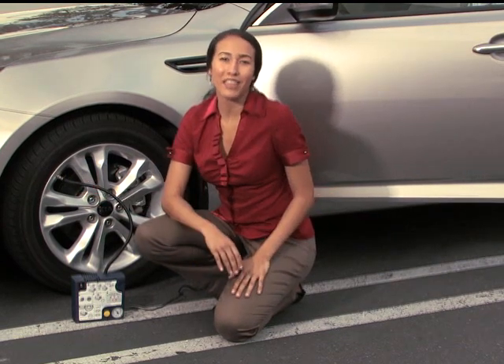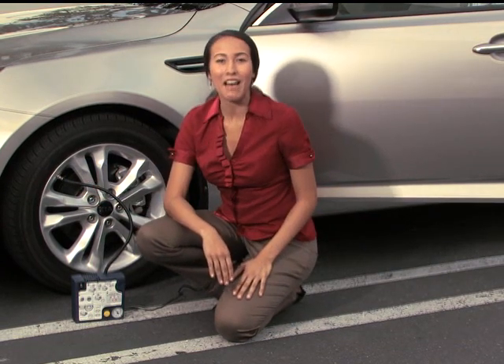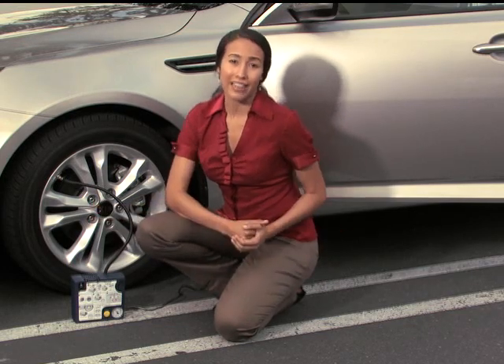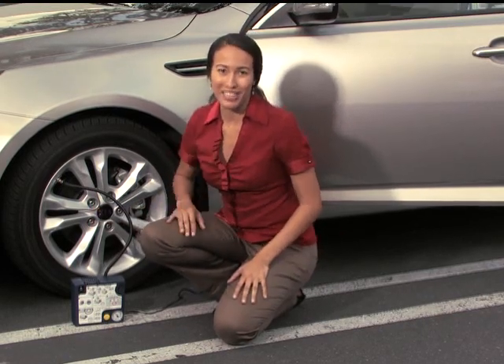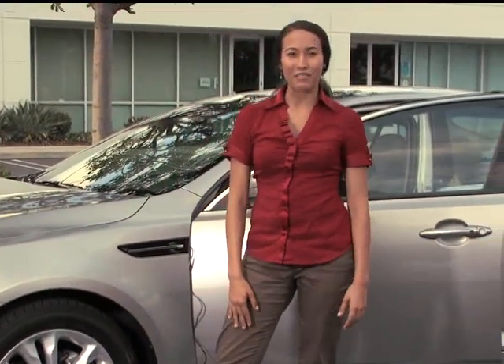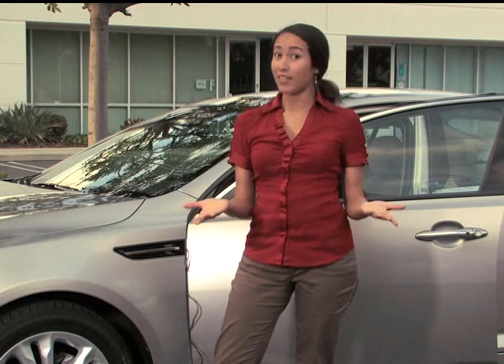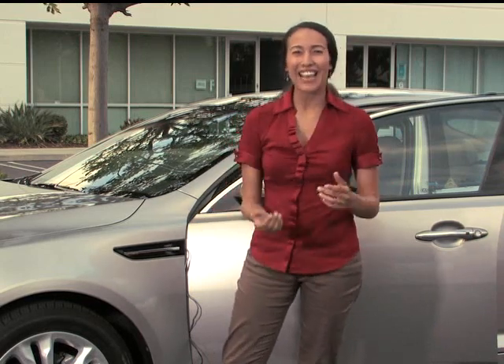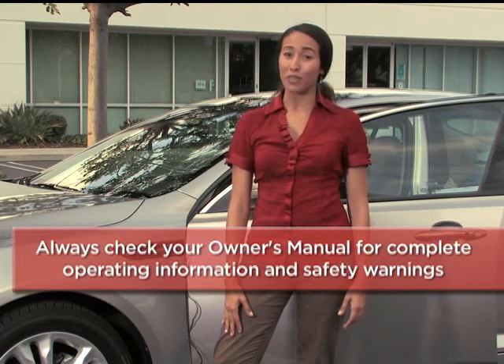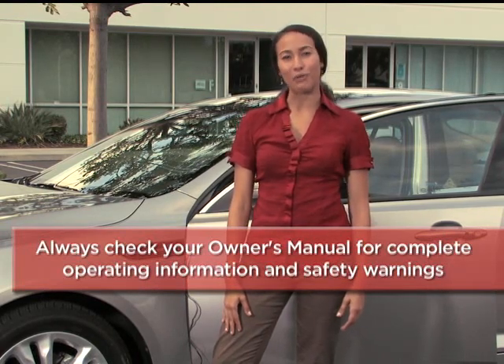That's it! Now you can drive your vehicle to your Kia dealership and have them inspect the tire for you. It would also be a good time to get a new sealant canister, as they're only good for one use each. The Tire Mobility Kit is not only easy and safe to use, but it increases the fuel economy of your Kia — that's because there's no heavy spare tire or jack, so it reduces the weight of the vehicle, and you don't have to get your hands dirty. To help you get better acquainted with these and other features, always check your owner's manual for complete operating information and safety warnings.